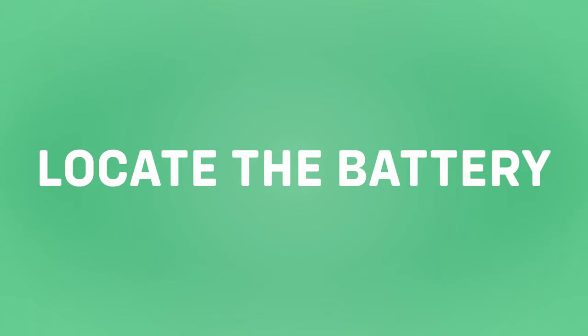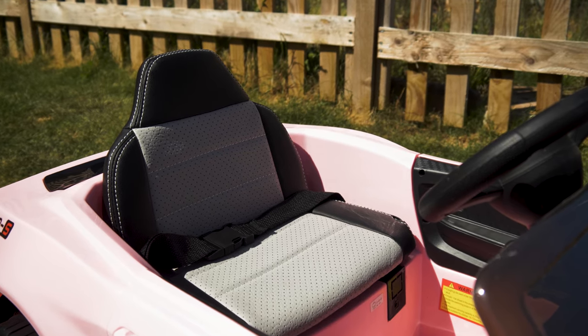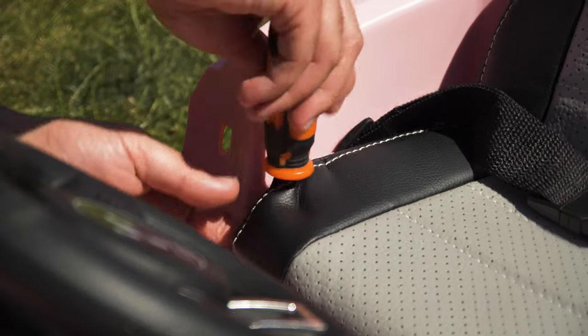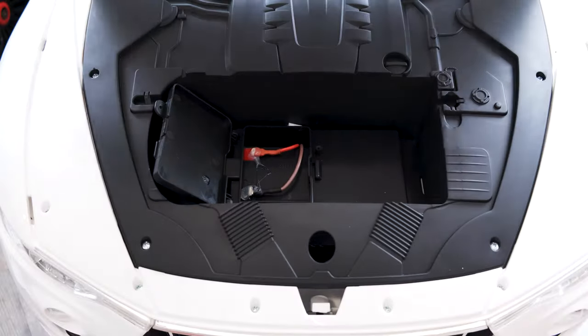Step one: locate the battery. Start off by finding where the battery in the car or motorbike is located. The majority of ride-ons house their batteries under the seat. However, in other models, this may be located either in the boot or bonnet.